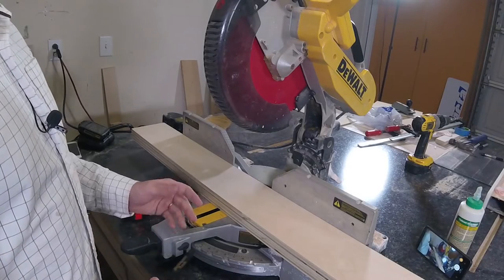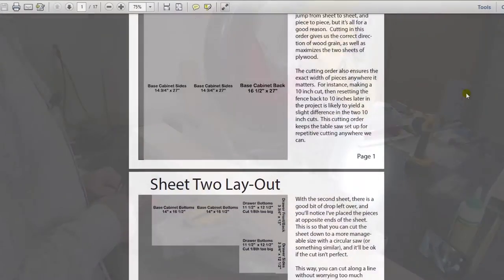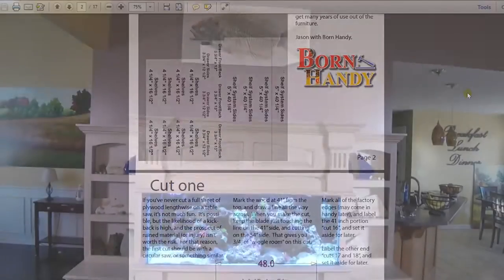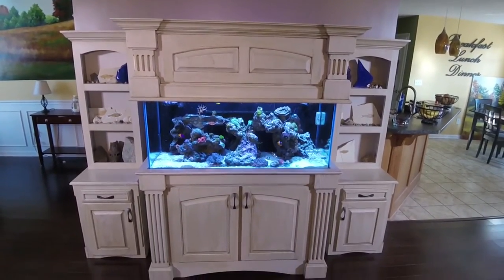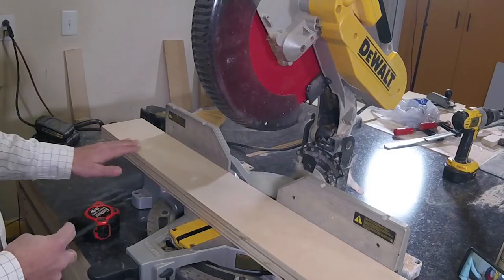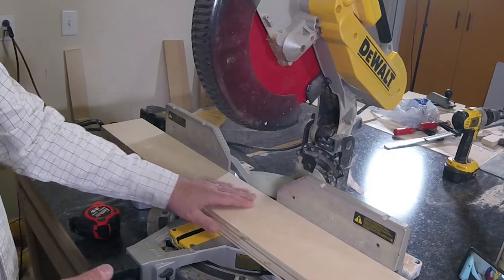I'm going to be calling out a lot of measurements on pieces I've already cut down. The PDF cut sheet is set up so you can build two of these at one time, so if you intend to build just one, it may be to your advantage to simply copy down the dimensions as I call them out.